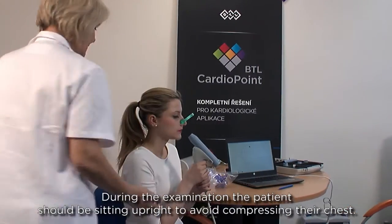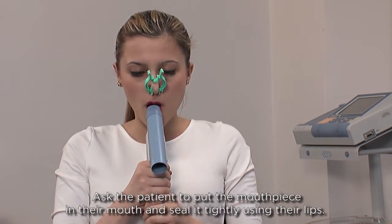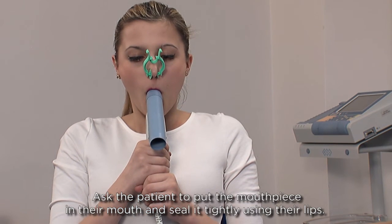During the examination, the patient should be sitting upright to avoid compressing their chest. Ask the patient to put the mouthpiece in their mouth and seal it tightly using their lips.